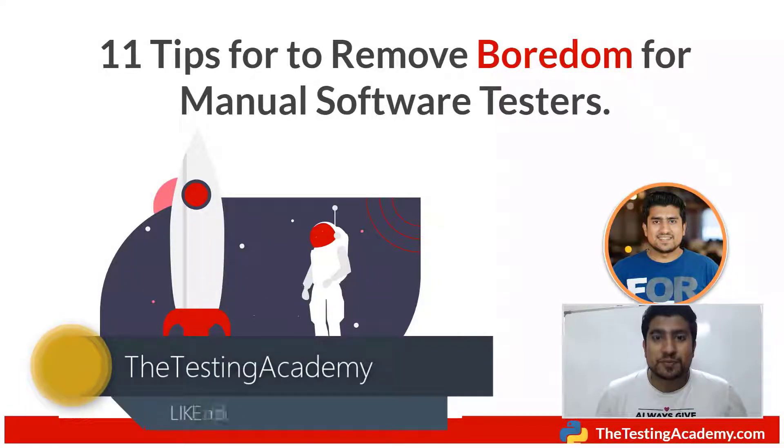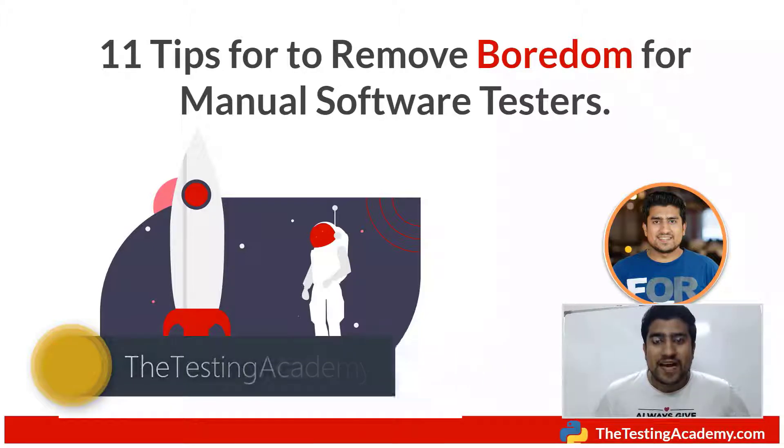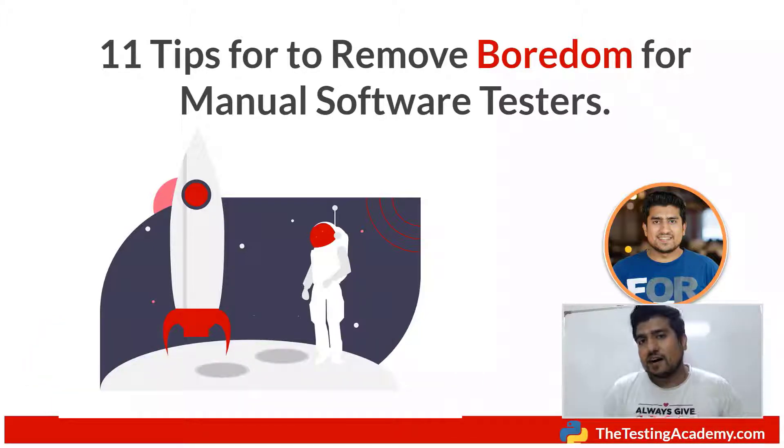Hey guys, welcome to the Testing Academy. My name is Pramod and in this tutorial, we are going to discuss the 11 tips to remove boredom as a manual tester. I know lots of manual testers feel bored because manual testing is exhausting. According to one survey, most people working as QA are working as manual testers. So how can you improve and remove the boredom? Let's find out.